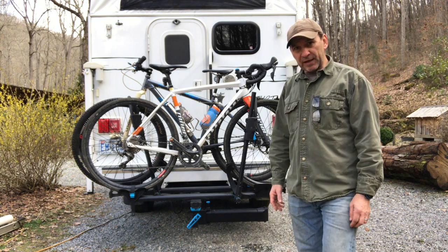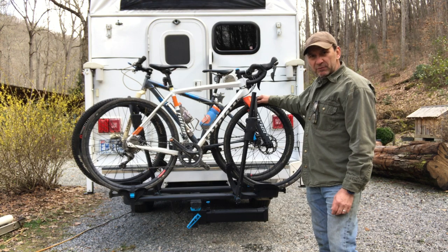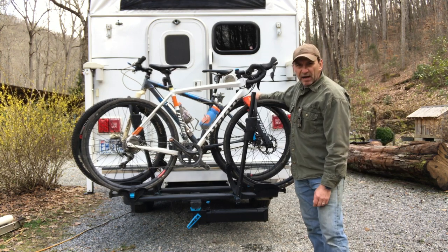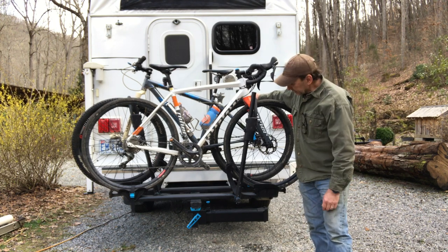I've loaded a couple of bikes on here. I've got a Niner RLT gravel bike with 33 centimeter tires on it, and then behind it I've got a 29er Salsa Selma. I think there's a 2.4 inch tire on the front right there.